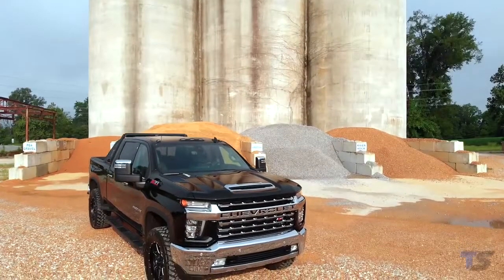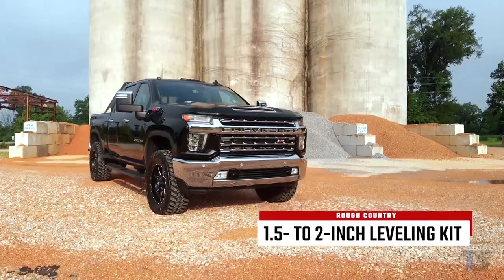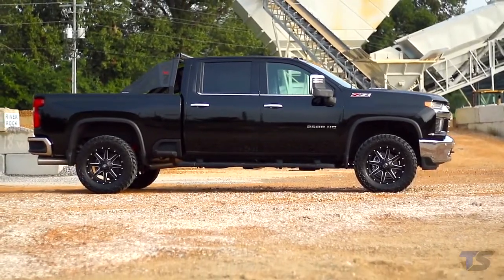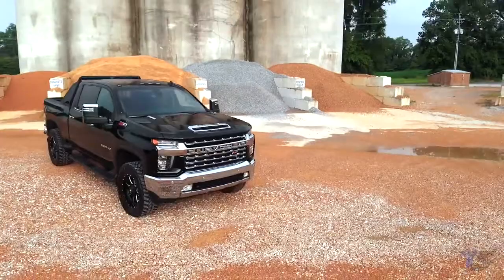Get a killer level look with Rough Country's 1.5 to 2-inch torsion key leveling kit for heavy-duty GM trucks. This easy-to-install leveling kit raises the front of your truck to be level with the rear, providing increased ground clearance for larger wheels and tires and aggressive good looks.